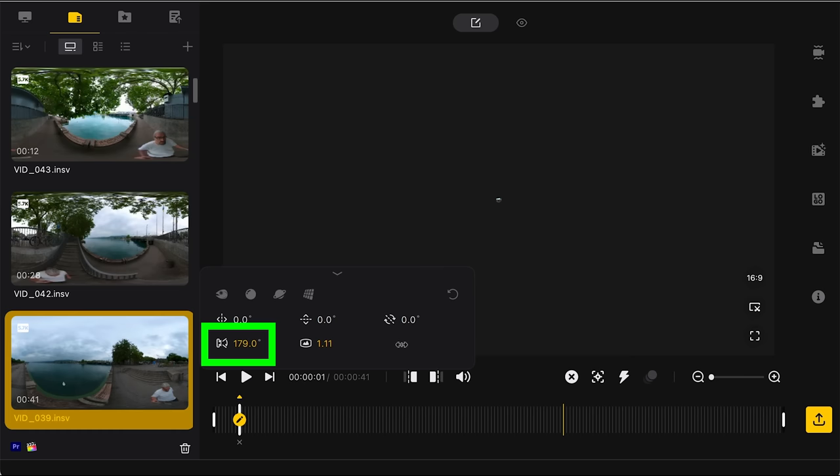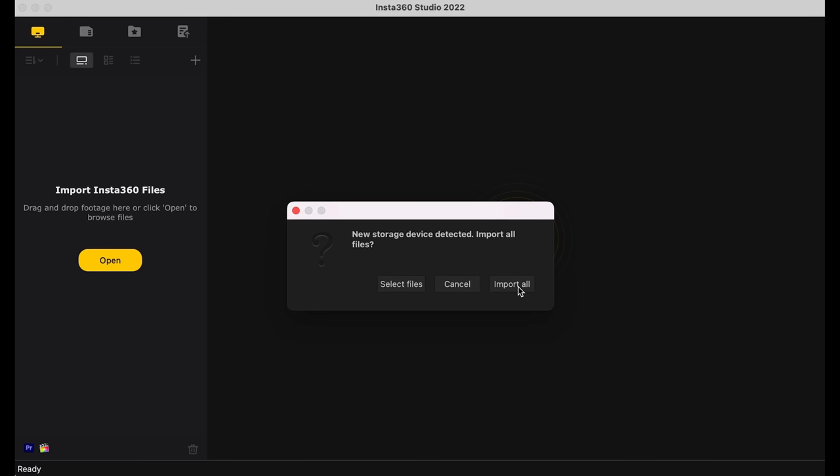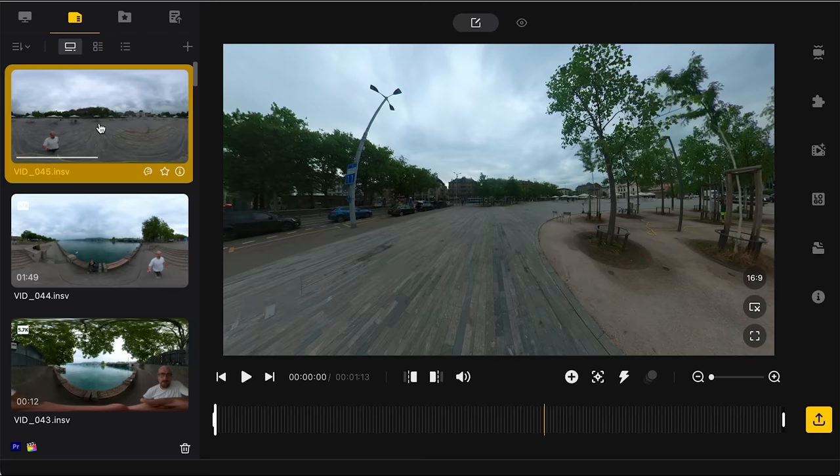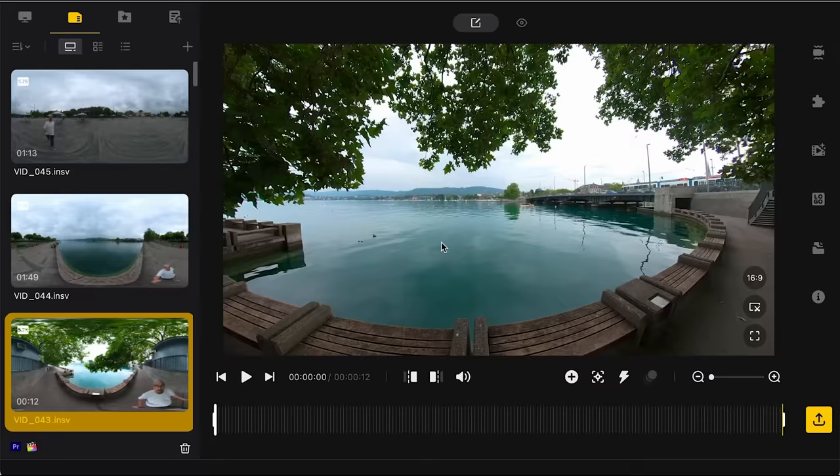To use Insta360 Studio, connect your ONE X2 to your computer and open the software — you should get a message asking if you want to import files. Clicking 'import all' is the simplest way to get started, or you can drag and drop files manually. Imported files appear on the left side; double-click one to open it in the main window and get editing. You can also use the scroll wheel on your mouse to zoom in and out.